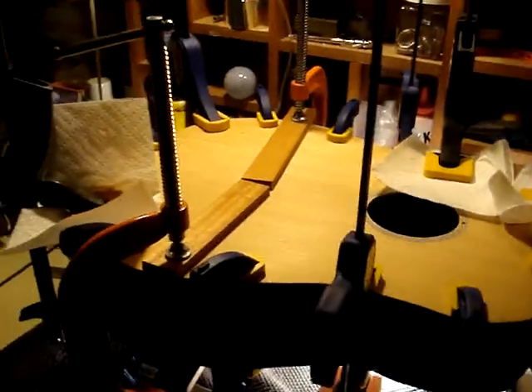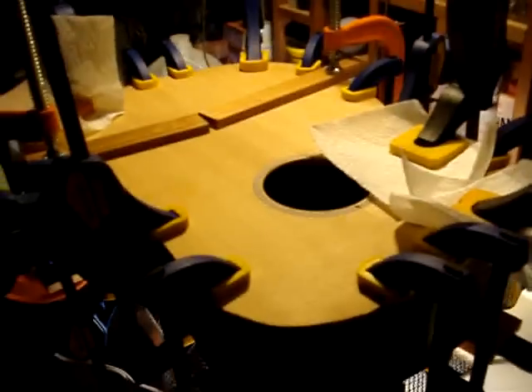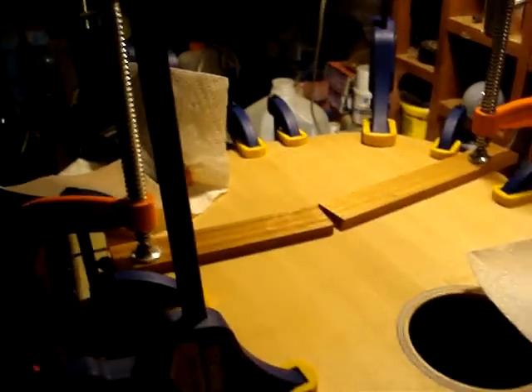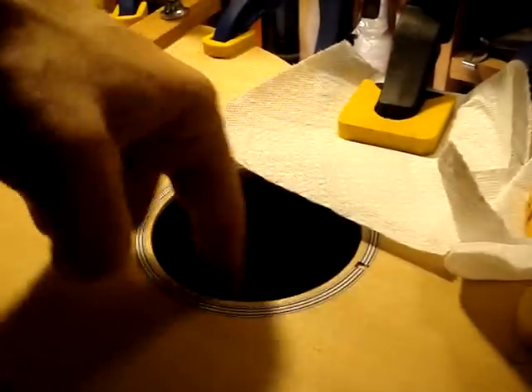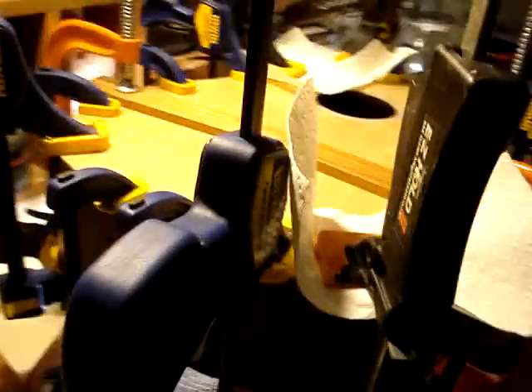All righty, so here it is. This is a Rube Goldberg contraption for clamping, but hey, I had enough clamps. I put the light down in the hole here after I did the initial clamping and I walked around and checked it for light leaks. I found a couple and I put a couple extra clamps on.